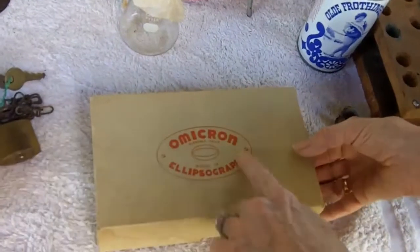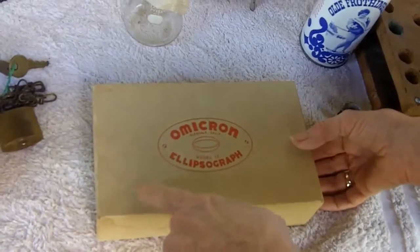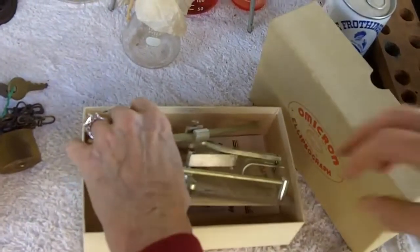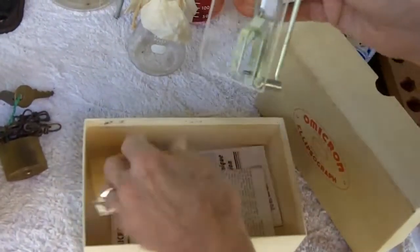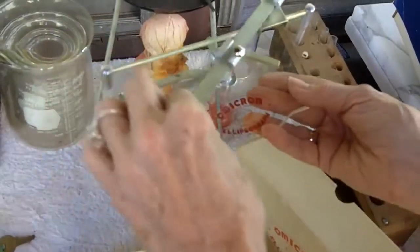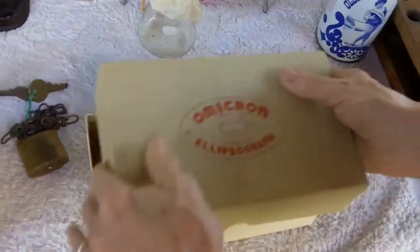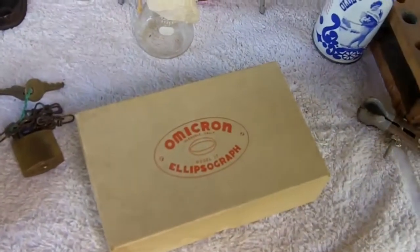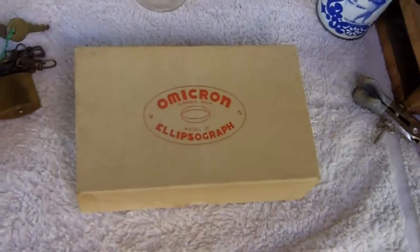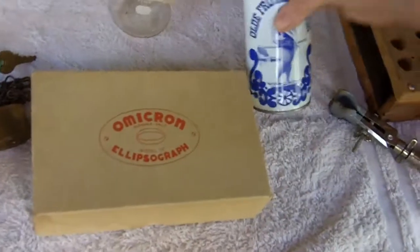The surprise item in the lot was this Omicron ellipsograph — a vintage drafting tool for making ellipses. We didn't really know what it was, but we decided to get it; the seller probably just threw it in. Lo and behold, that is worth $70, and that's the low end of what these sell for on eBay. Just a funky item.